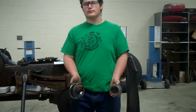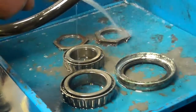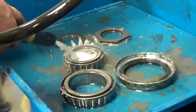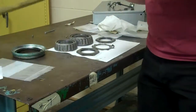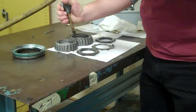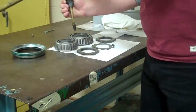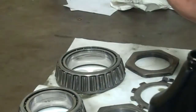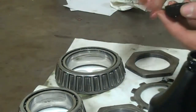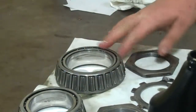Now we're going to take these over to the cleaning tank and get them all cleaned up. We're going to clean them off and dry them all out with the air hose. Make sure that they're all lubricated — now we're going to get all the bearings lubricated. When we're done, we take them back over to the truck.